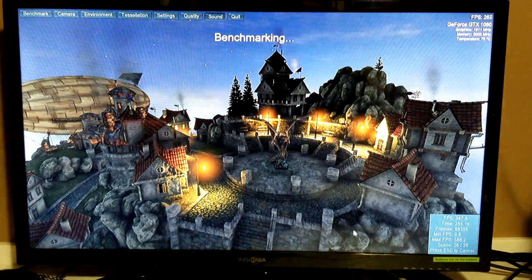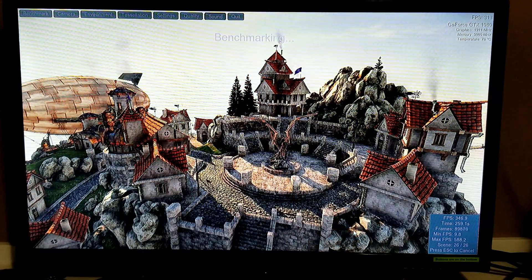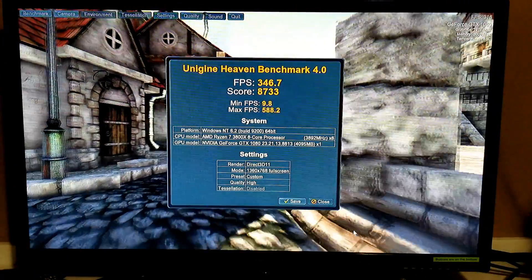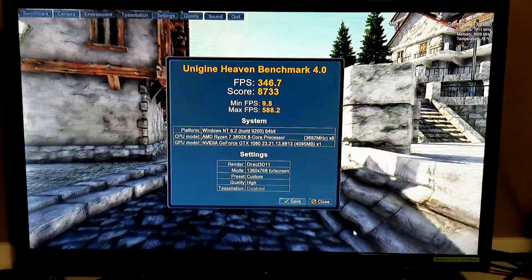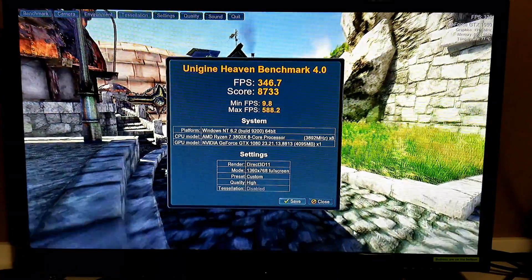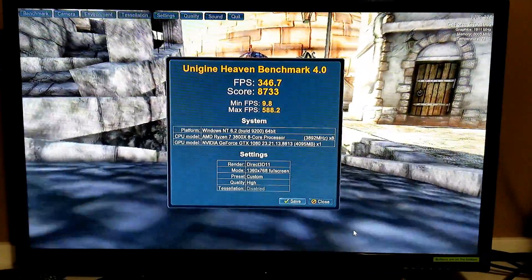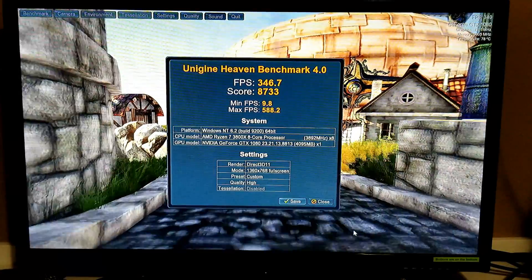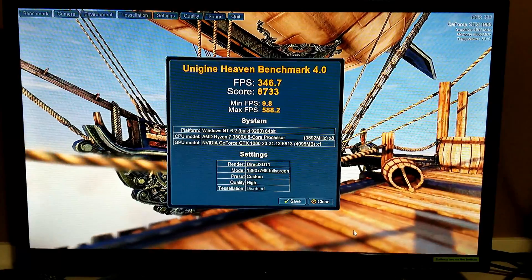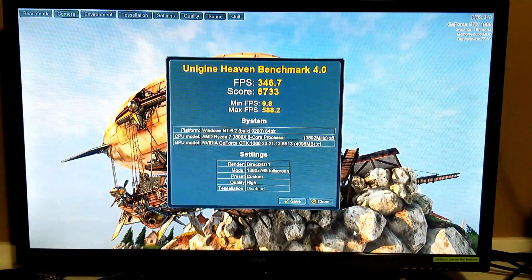The benchmarking is done. Like I said, this is basically mostly a test for the GPU rather than the CPU itself. Our frames per second average is 246.7 and the score is 8733 — pretty remarkable in my opinion.